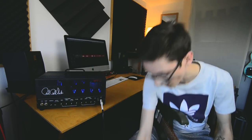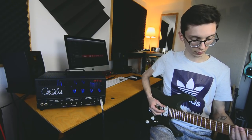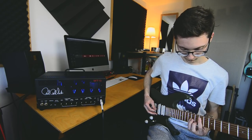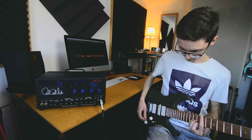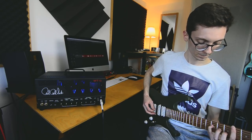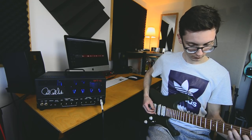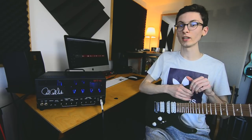Maybe I can show you some effects — this is using my Walrus Audio Fathom reverb. That is beautiful. That is the PRS MT-15 — absolute monster of an amp, so versatile and very very good sounding.